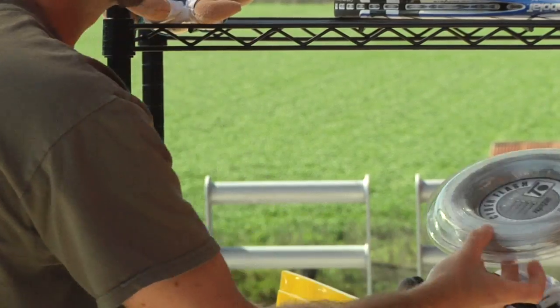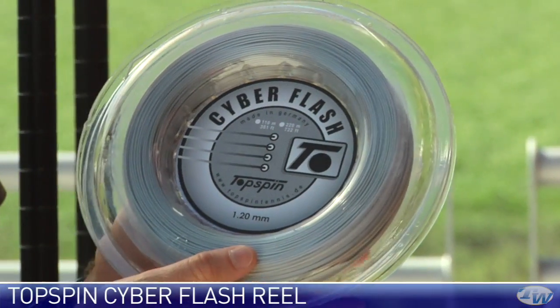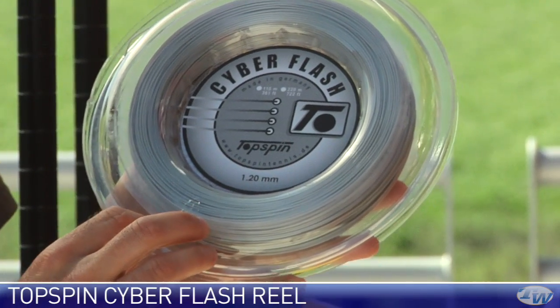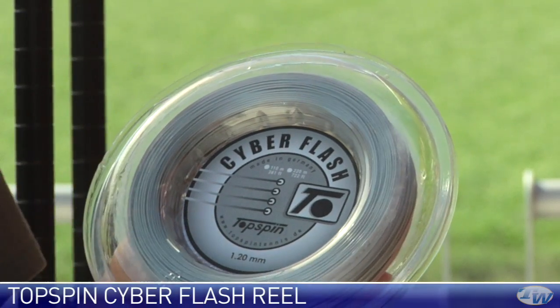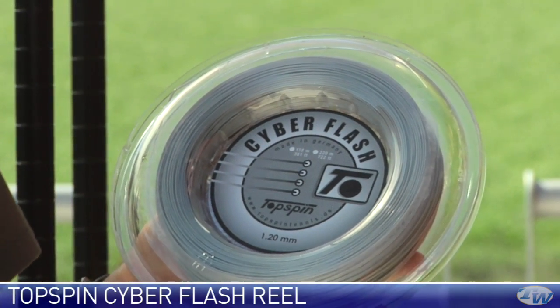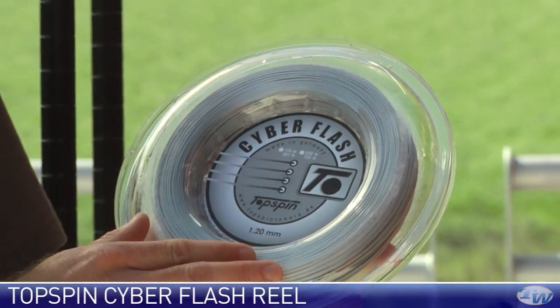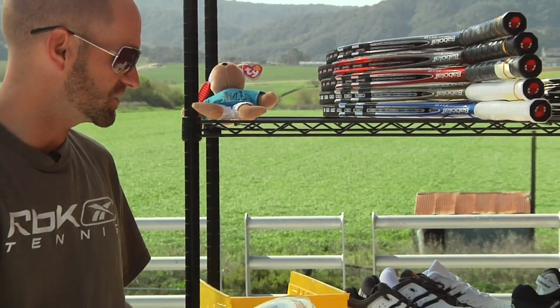One other string we're looking at this week is Topspin Cyber Flash in 1.20mm — a very thin reel with 361 feet of string. That's a really nice poly. Again really nice response. I play this one straight up — I don't hybrid it — and I really like the response. Very spin-friendly and a solid playing string.